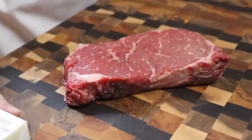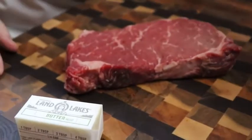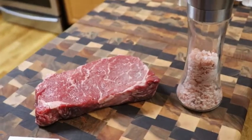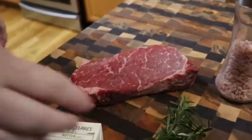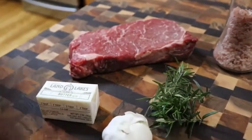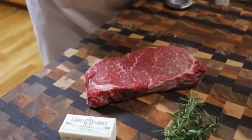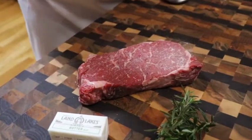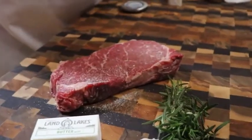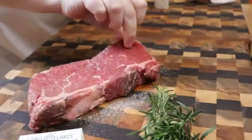One thing you need to make a good steak is a good steak with plenty of marbling in it. You need butter, of course salt and pepper, and we're going to use rosemary today and some garlic. But the first thing we're going to do is get some salt on this steak. This steak has been out at room temperature now for about two hours, so you want your steak to be at room temperature. We're putting some kosher salt on it, then flipping it over to put it on the other side as well.